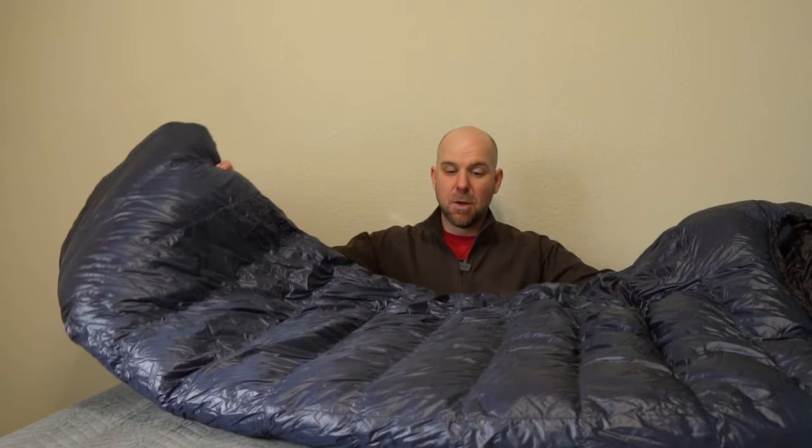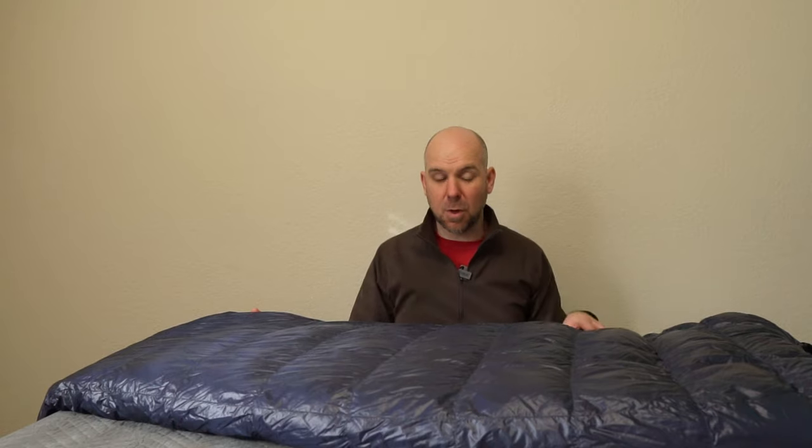That's how good this bag feels and it doesn't feel heavy. The Megalite comes in at one pound eight ounces for the six foot model. Four inches of loft, continual baffles all the way around. So if you want to shift down from the top of you to underneath you because you're running a little cold, you can do that — all the down shifts all the way around, except obviously where the zipper is.